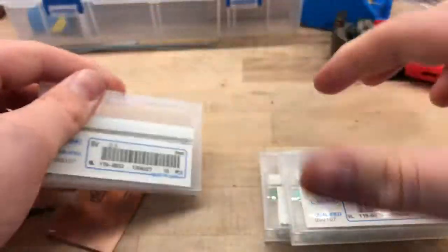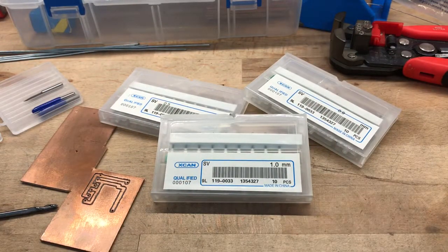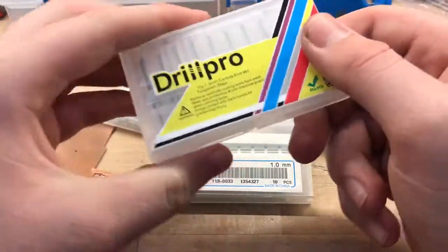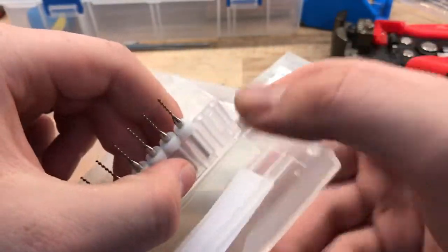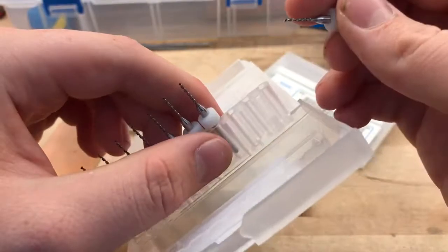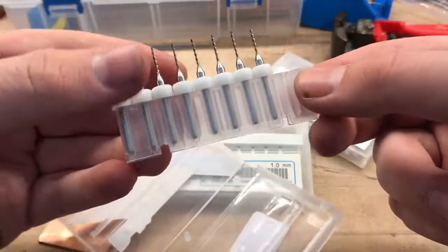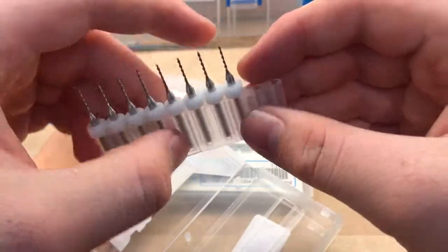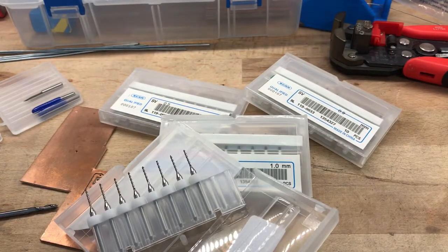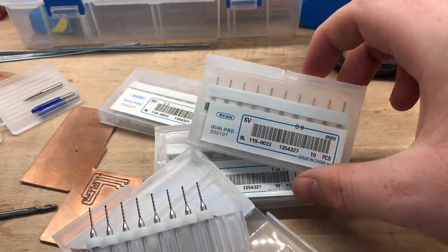X-Can is the way to go if you're buying these kind of drill bits. I'm not being endorsed for saying that — it's just from my own experience playing with these bits. I did try Draw Pro bits from Banggood, and they look exactly the same but the quality just isn't there. The 1mm ones from Banggood are basically useless. So spend your money on X-Can instead — they're about $1.99 per pack of 10 bits in US dollars, so pretty cheap for the quality you get.